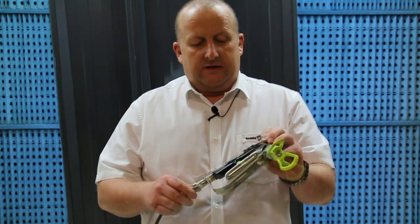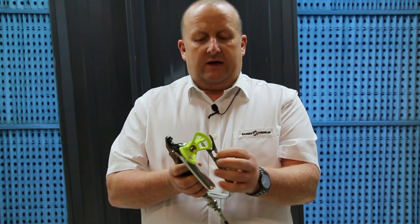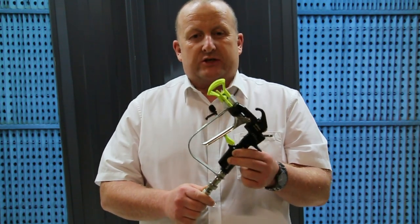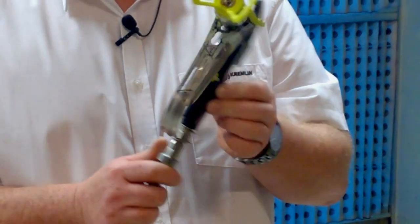The gun itself has a very clever little system for removing the filter. We have a patent, and by using the small assembly on the front of the gun, we can remove the filter very easily. The filter is also quite special in that it filters the paint from the inside out, not the outside in as most other models.